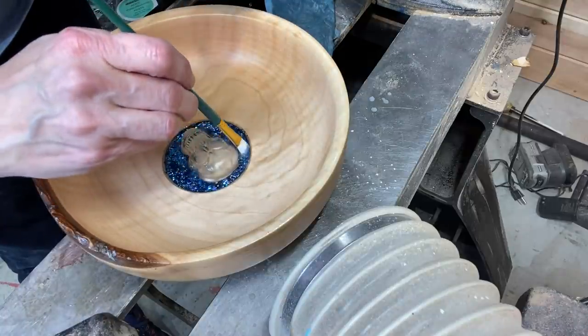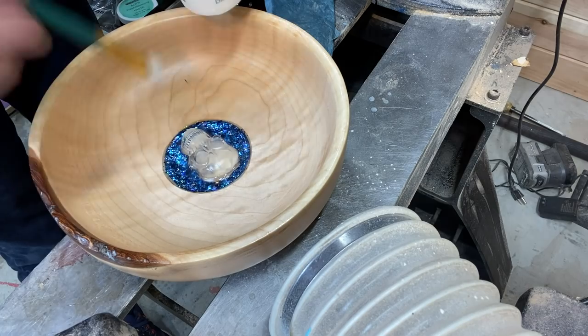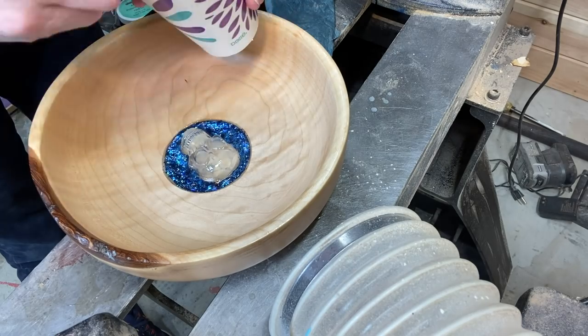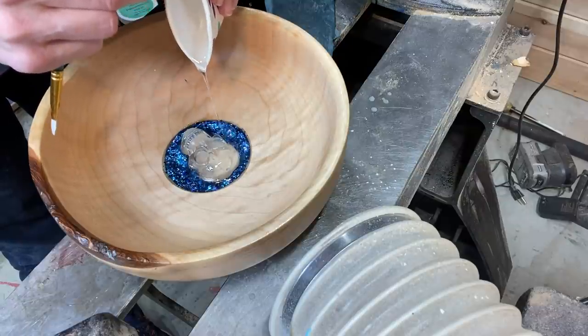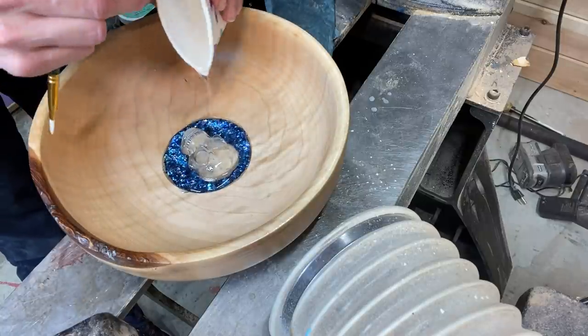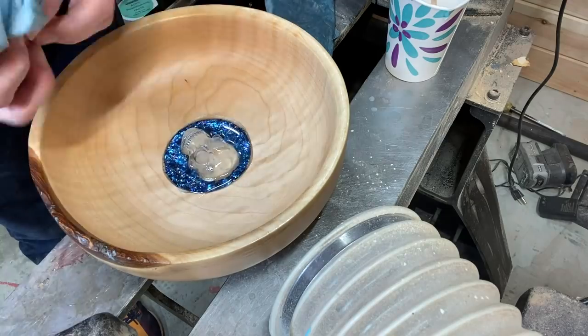Back with some epoxy — Total Boat — just putting it on with a paintbrush to bring the shine back as much as possible. It's really hard to sand in those crevices, so just filling up that circle and trying to make it look more like an emerging skull.